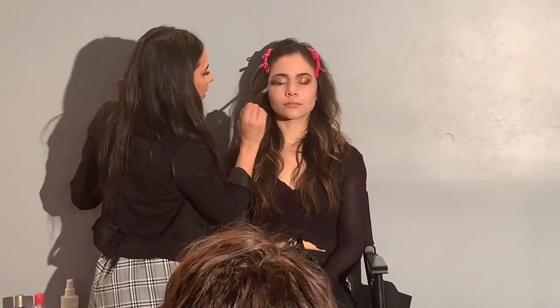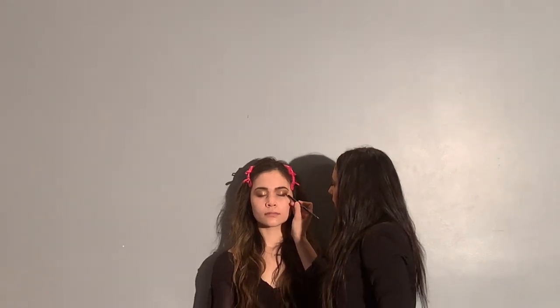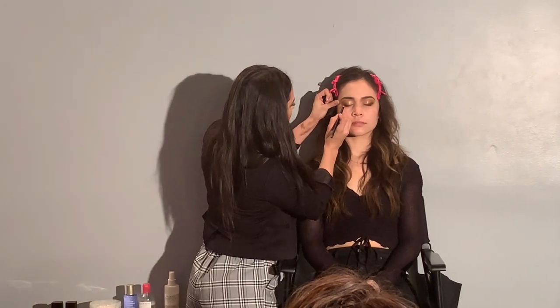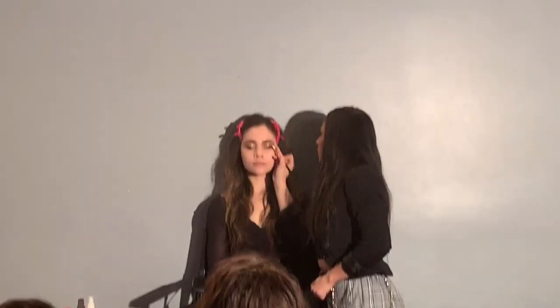I'm going back in with my super fluffy brush and really diffusing the harsh lines. To intensify it a little more, I'm taking a brown shimmery eyeliner — this is the shade Secret from Morphe — and we're just repeating steps with different products so it has that layered, blended effect. This doesn't have to be perfect because we're going to blend it out with a small, pencil-y, tight brush.